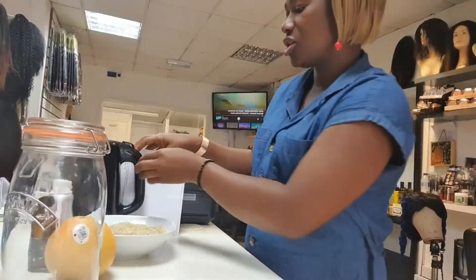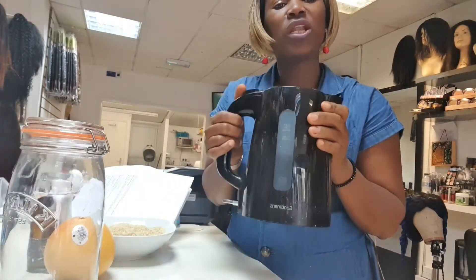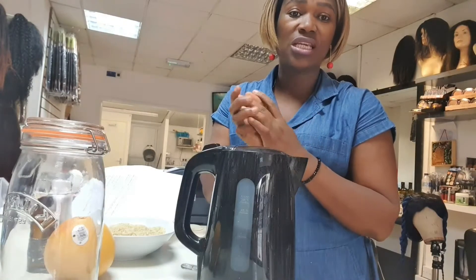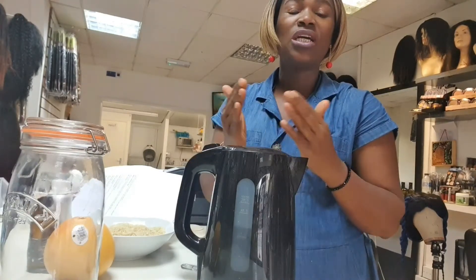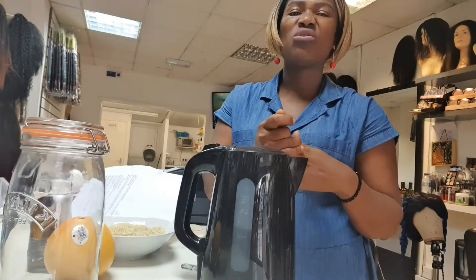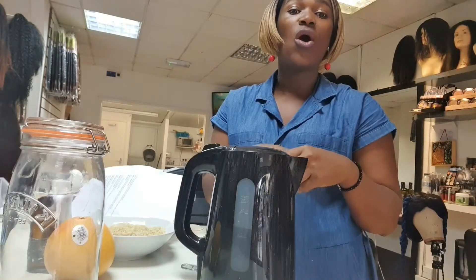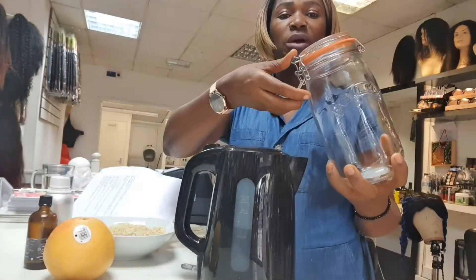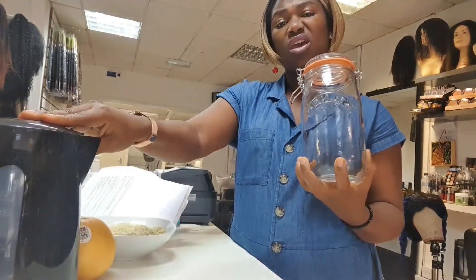I'm going to use boiling water that has been left to cool down, because when you heat up water it becomes really healthy and nice to use. The water we use in Europe is recycled water — they keep recycling it and add more medication to it. So if we're going to use it for our hair, it's good to do something about it, just like using hot water for a shower.